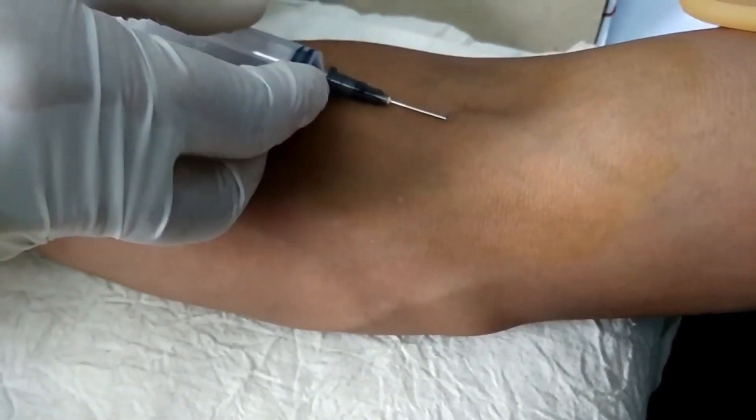As you know, for antibodies to appear, it takes 5 or more days.